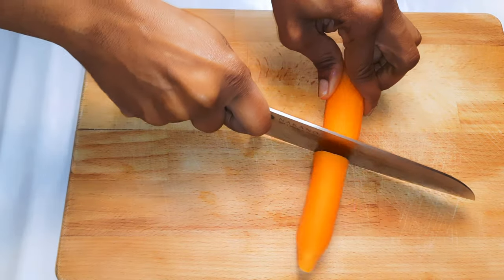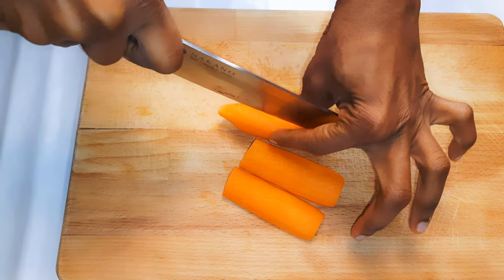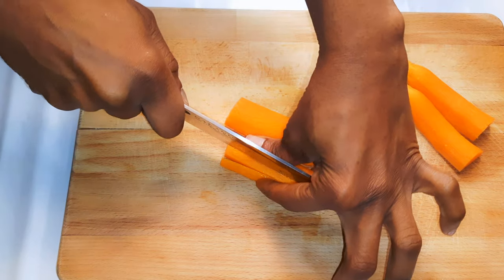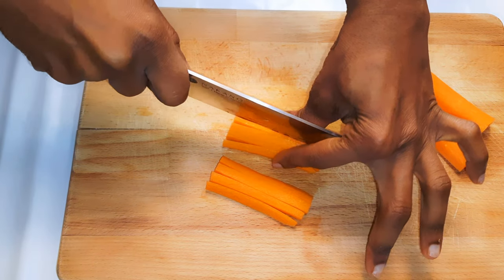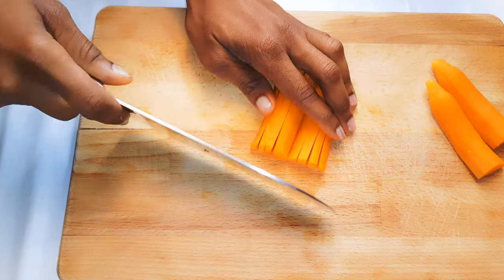Next, I'm going to cut some carrots. This is how I cut them if I want to fry them in oil before using them for my favorite sauce. I also use this method if I have to make some fried rice, because it becomes so tiny and it's easier to eat, especially for kids.